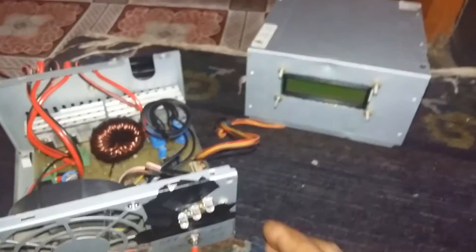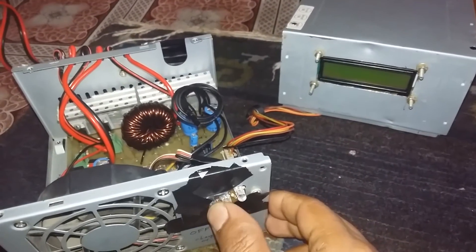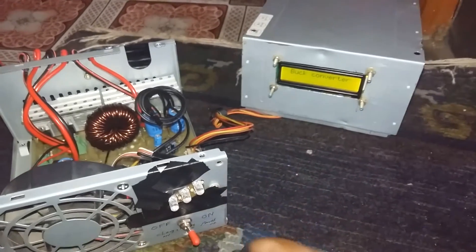These are the 3 LEDs for panel on, battery full, and charging status. Here is the switch to turn on the MPPT controller.